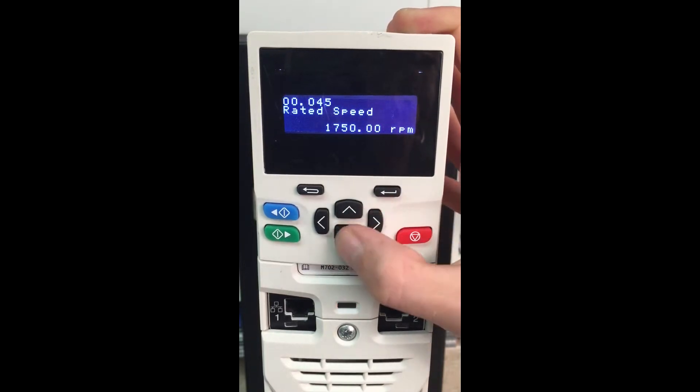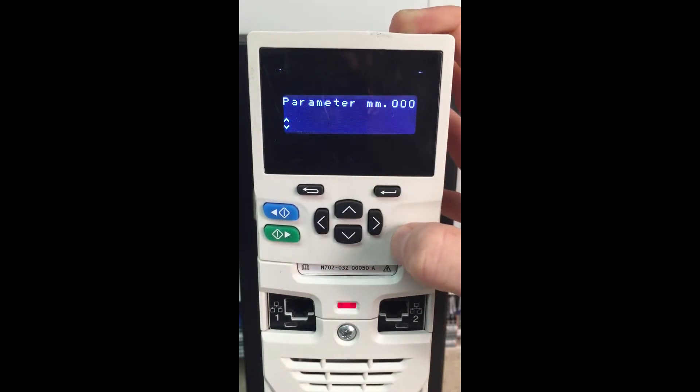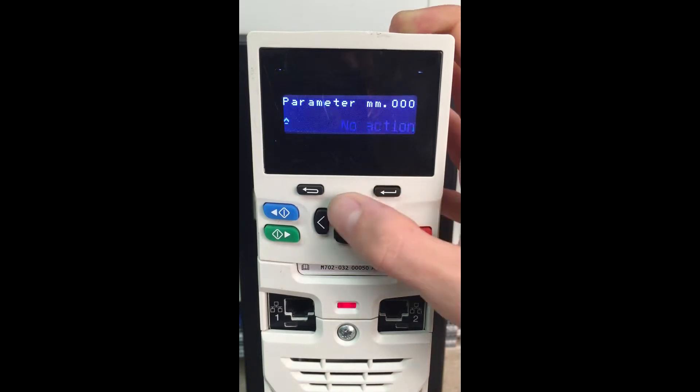Come down here — 1750 is about right for rated speed, 230 volts, automatic poles, 3k. We do like to always do a save parameters, so come in here, press it up once, press the red reset button.